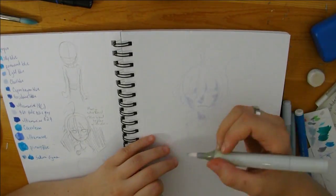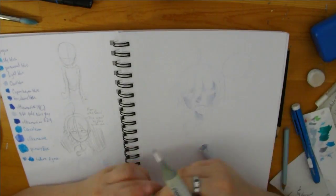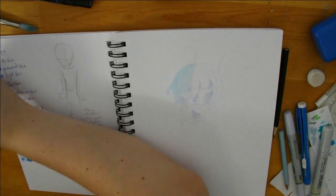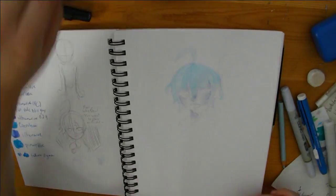I sketched it all in colored pencils this time in blue to kind of make it more of a true one-color challenge than last time, because last time I sketched it in pencil and then inked it.